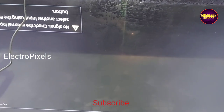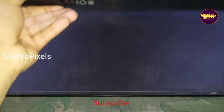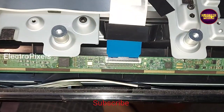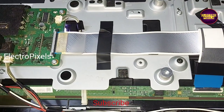We cannot predict how long the display will work using this method — it completely depends on luck basis. Some will work for one month, some will work for more than two to three years. That's it. Thank you for watching. See you in another video with another interesting topic. If you like our channel, please don't forget to like, share, subscribe, and press the bell icon for further notifications.